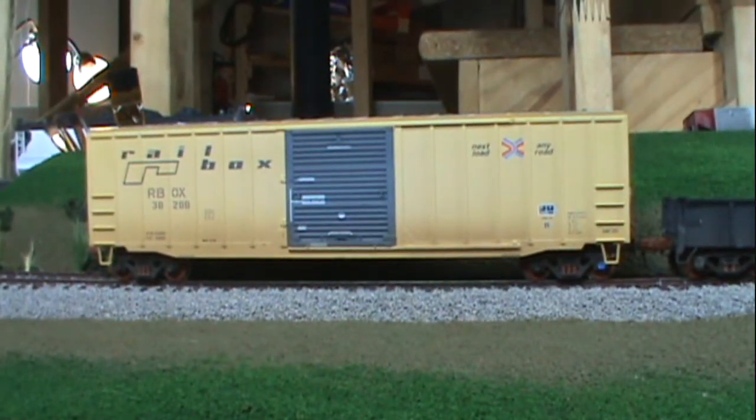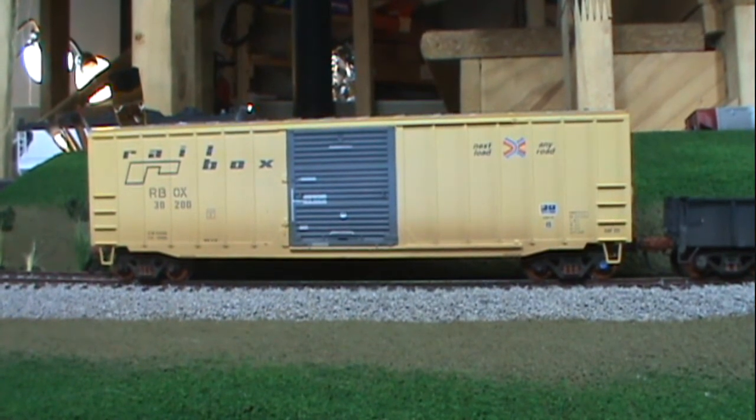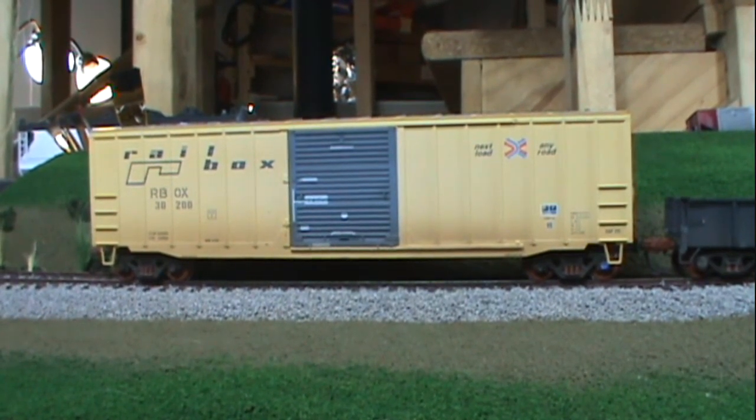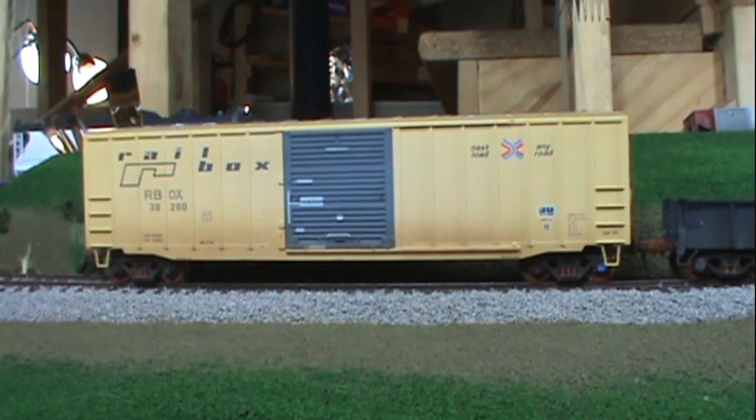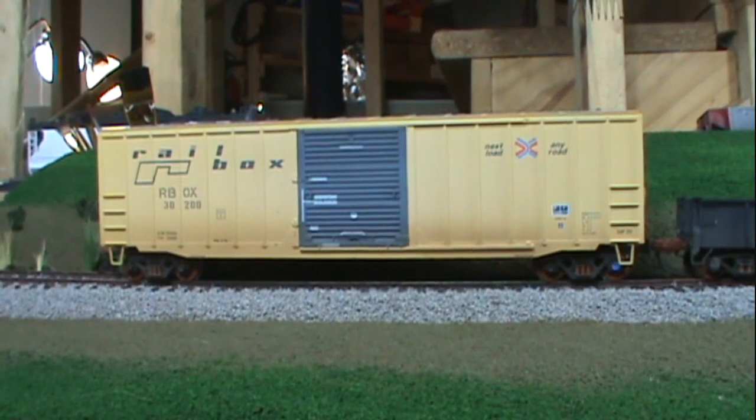I would consider selling them if anyone's interested. Not for sure selling them, but just a thought — so let me know if you're interested. Next, we'll go see what I've done to the layout.